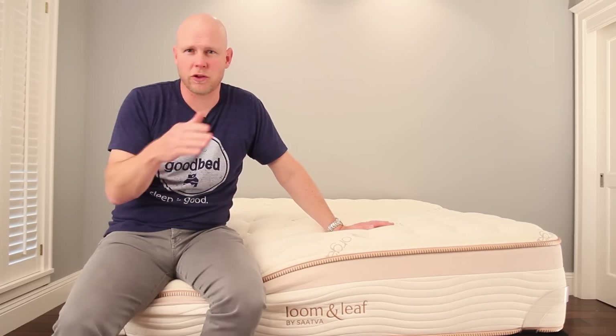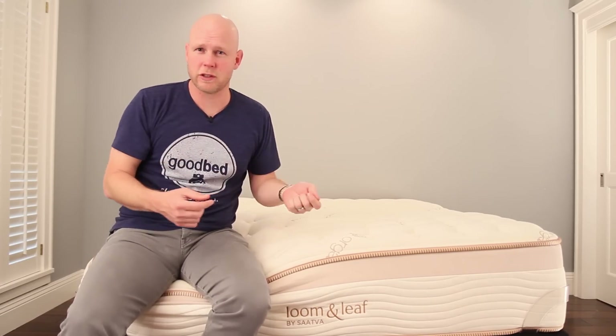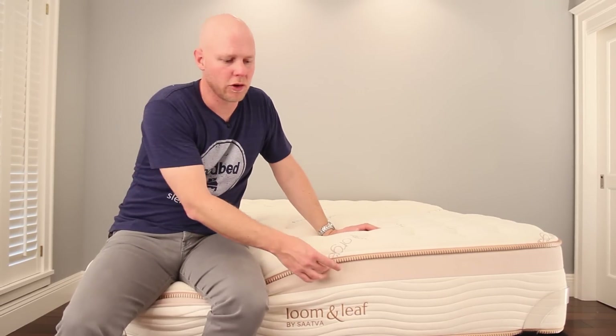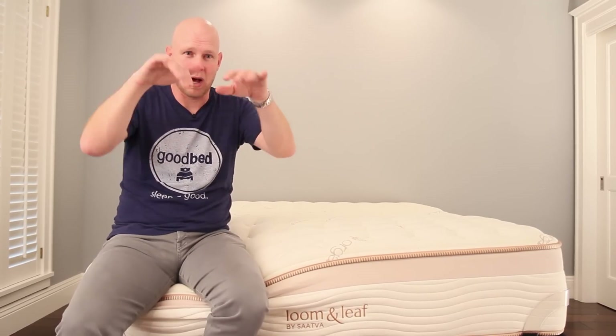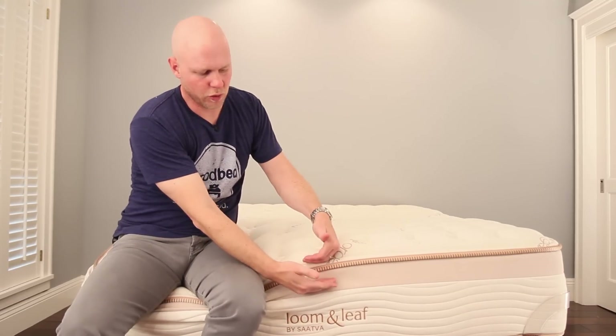Gel memory foam means memory foam with little bits of gel swirled into it. Gel, being a conductor, helps pull the heat away from your body. The convoluted part is a fancy word for egg crate shape — the bottom of the layer has that egg crate shape. What that means is that about two inches down in the mattress, there's an opportunity for hot air to escape, creating more airflow in the mattress.